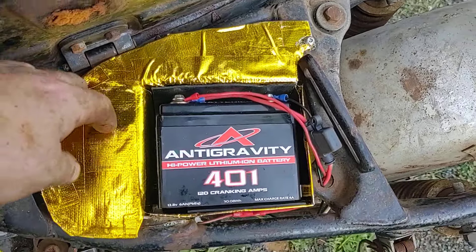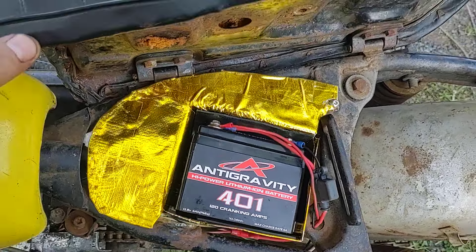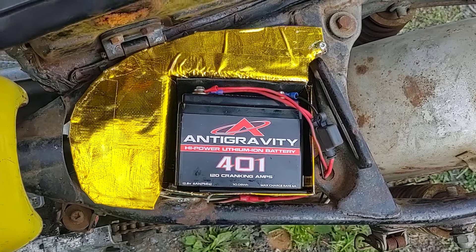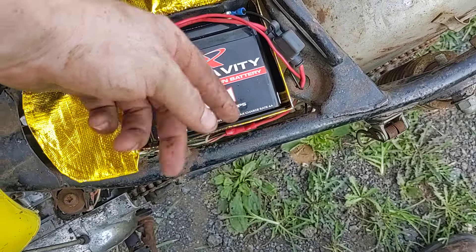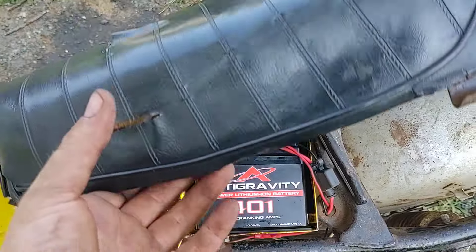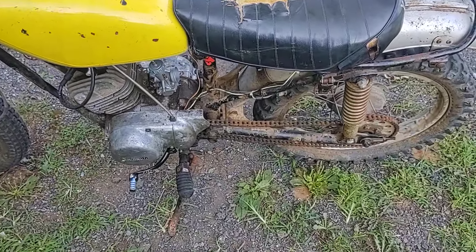I made up a battery tray. This is just gold heat tape, mainly for the underside of it — I did it pretty much all the way around. The battery is in there. The reason it's on this angle is so I could get it as close to this frame rail as possible and away from the pipe. I may make an additional heat shield in there, just to keep as much as I can away from it.